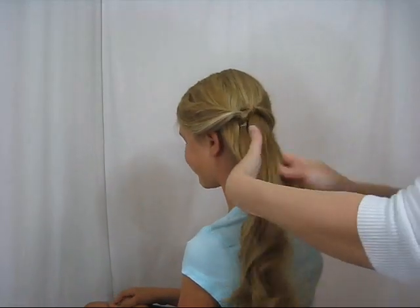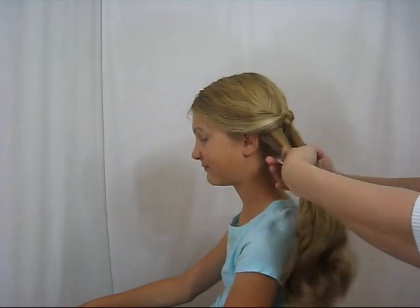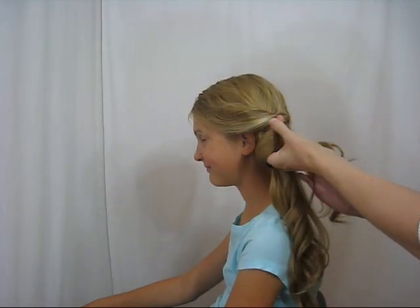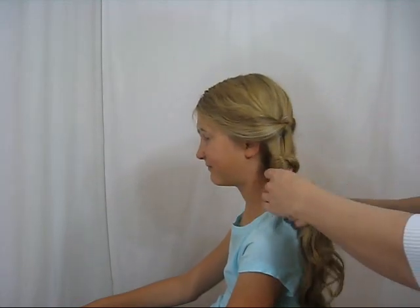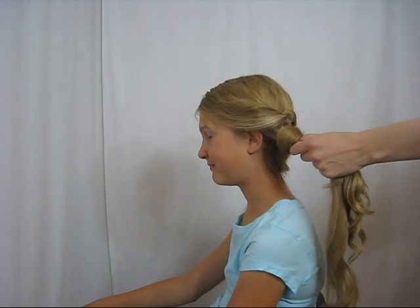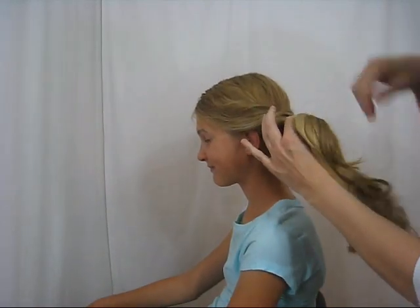Then you're going to take the rest of the hair over here to the side, divide this in half, wrap the right one over the left one or the back one over the front one. You're going to bring it around, pull it down and through the hole. So this is going to be almost like a wrapped ponytail, but it is basically a knot. Then take another elastic right up underneath that one and wrap that around so it holds those in place.